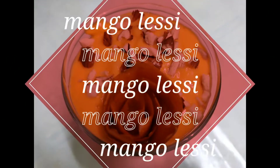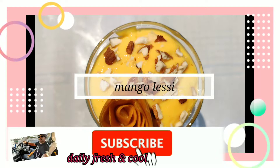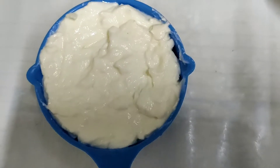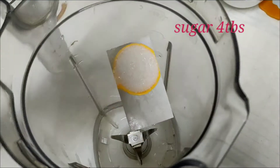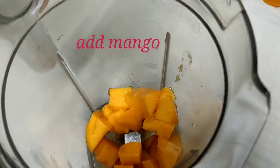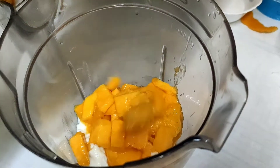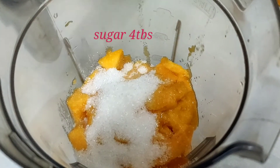Now, we have 3 tablespoons of mango. We have a small mango. We have 4 tablespoons of mango. We have a small amount of mango. I will put the 4 tablespoons of olive oil in the bag.